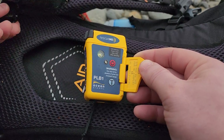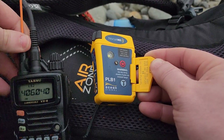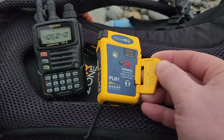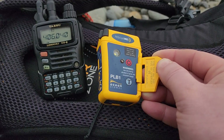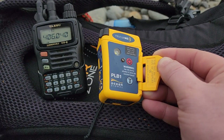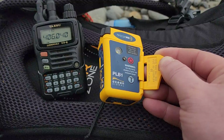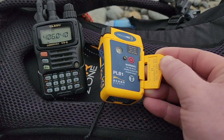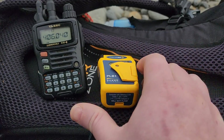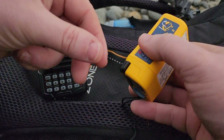I've also got my Yaesu VX6R amateur radio here, which I'm licensed to carry, and it's set to the frequency for the satellite receiver. When this beacon broadcasts its signal, this is the frequency it should be putting out, so I thought we'd test that today as well and see if we can pick up the test signal as it gets sent out to the satellite.